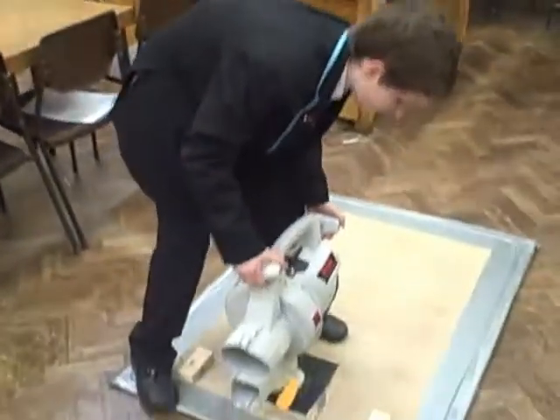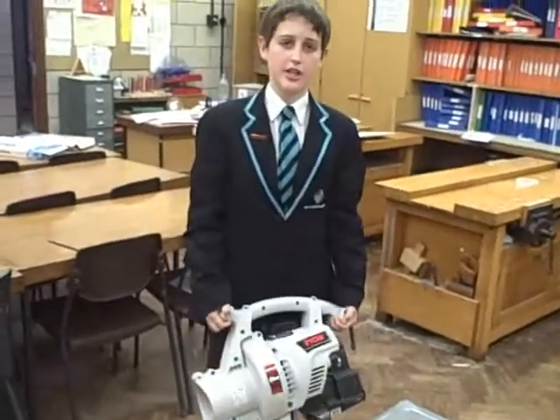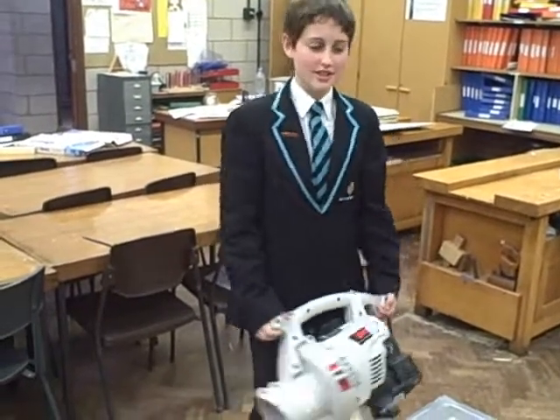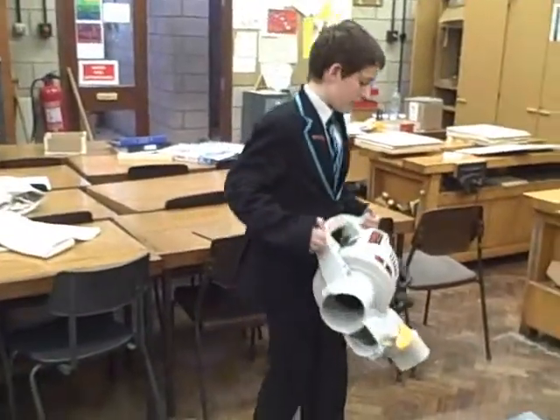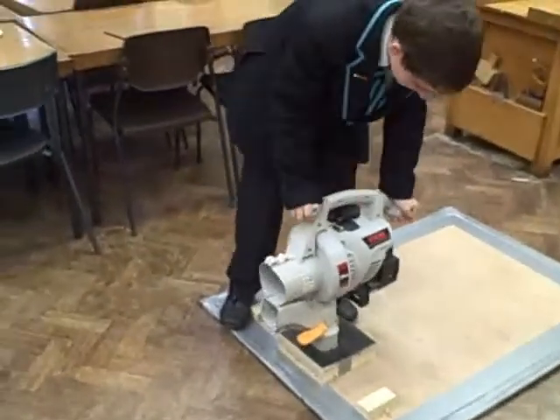Let me show you how all this works. Basically, we've got a usual leaf blower on the back of it. This one creates 170 km an hour winds on it, which is measured in kilopascals, or whatever that is. Anyway, that's how you measure air. This creates a lot of wind, which when you put it down on here, lifts the board up.